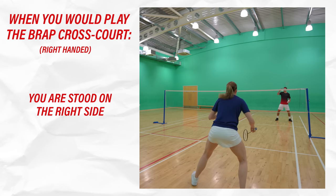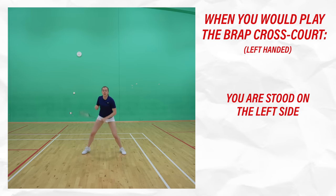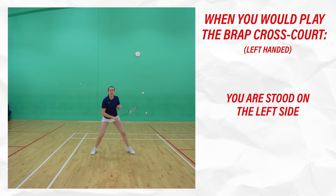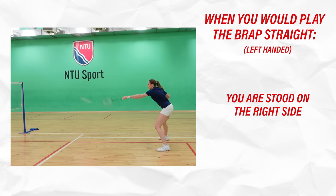You'd mainly play the shot cross court if you're stood on the right side if you're right-handed, and left side if you're left-handed, because your natural swing in the technique described goes cross. But it is possible to hit it straight if you're stood on the left side if you're right-handed, and the right side if you're left-handed. Typically though, there's less space to hit into on the straight so it's less likely to be a winning shot.